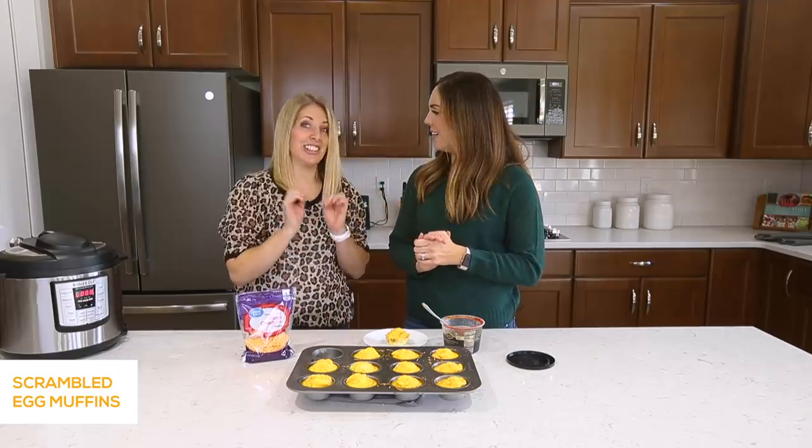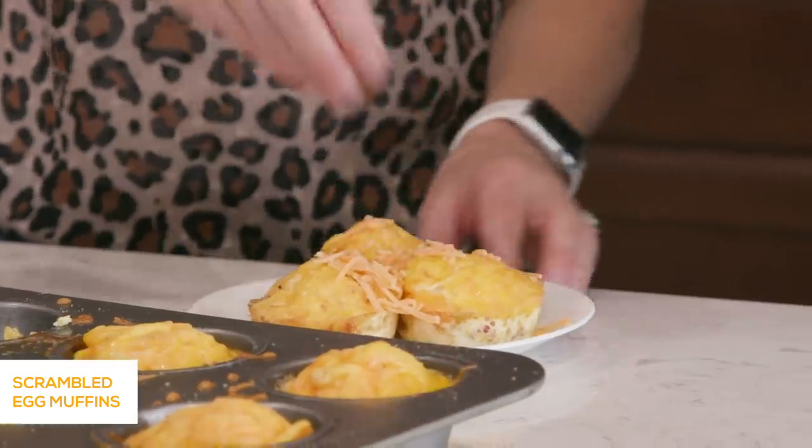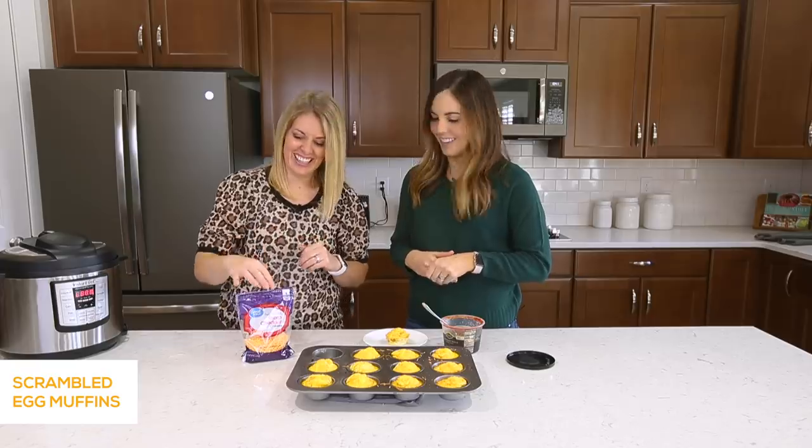Want to know my favorite topping? Cottage cheese! Cottage cheese and eggs — it's so good. I'm learning so many new combos: chicken and eggs, cottage cheese and eggs. I eat a lot of eggs!